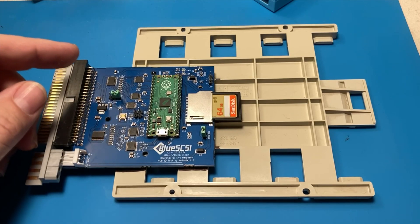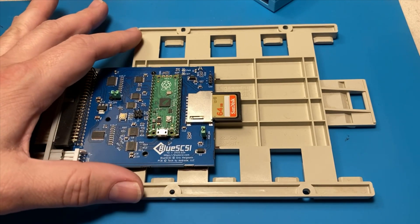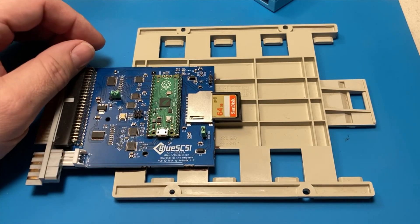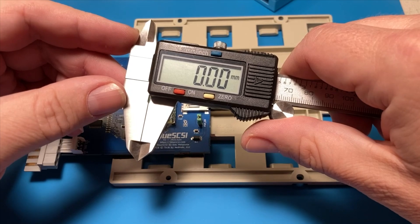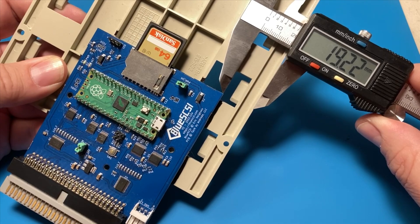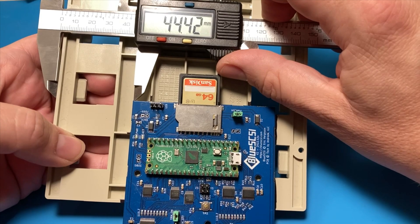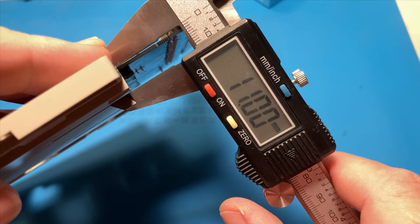In an effort to get some more accurate measurements for folks, I've got my BlueSCSI 2 mounted on a standard five-and-a-quarter inch CD-ROM tray. There are a couple of different revisions, but they pretty much comply to the same standard. You'll be able to tweak yours in pretty close using these measurements. I'm going to be using a caliper I picked up at Harbor Freight, so your mileage may vary. On the right side, the edge of the PCB to the edge of the tray is 19.22 millimeters. On the opposite side, the measurement is 42 millimeters. Front to back is 61 millimeters. And the thickness from the top of the PCB to the thickest part of the plastic is 11 millimeters.